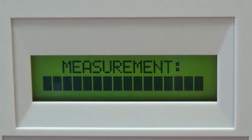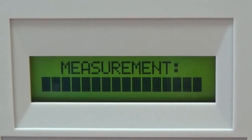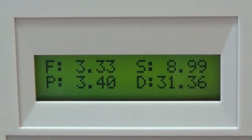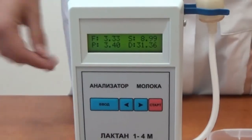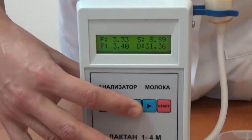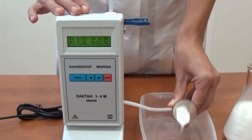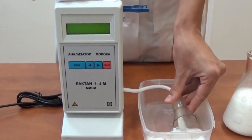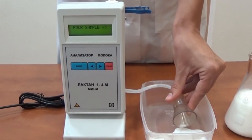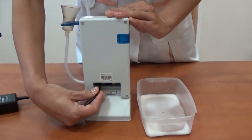Pour the sample into the funnel — the analyzer will automatically start the measurement. The message 'Measurement' and a status bar will appear on the display showing the total time of measurement duration. After the measurement is completed, the measurement results will be displayed. To see the value for the added water parameter on the display, press the arrow right or left button. When work with the analyzer is finished, it is necessary to clean the analyzer, as residues of milk in the measurement channel may lead to breakage.